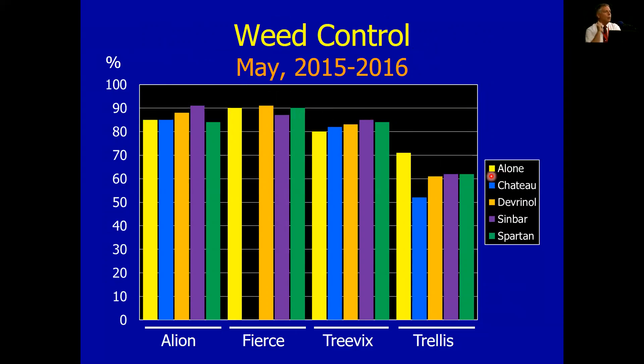Now, this is a three-year average. One of the years was really bad on weed control. The other two years were generally pretty good. So this is the average of the three years, but really one year out of three is what's bringing this number down a bit. So if you're just looking strictly at weed management, Allion is a really good fit for us. Fierce also looks good, but remember that injury we saw with Fierce and Trevix.